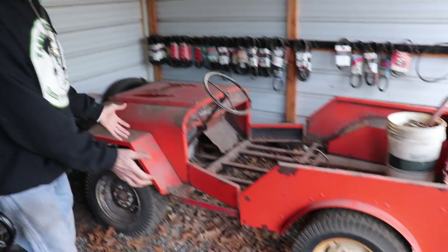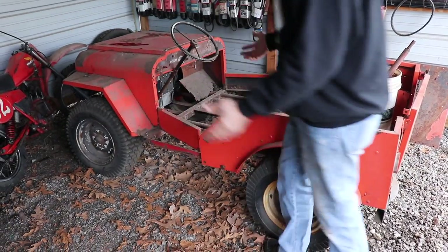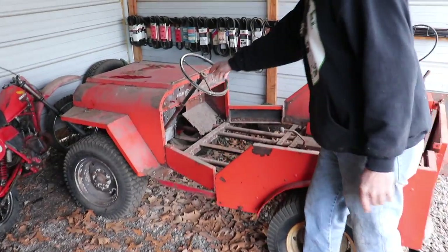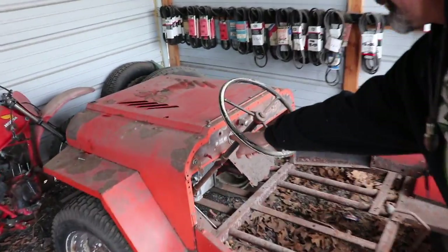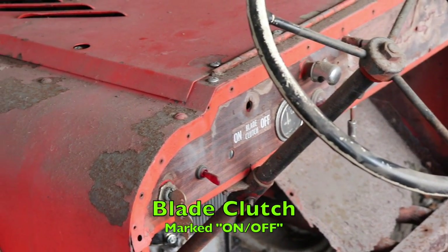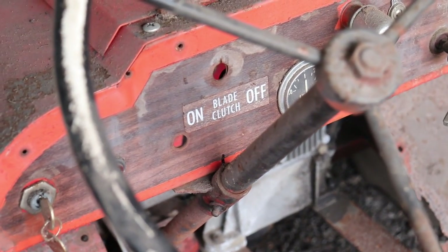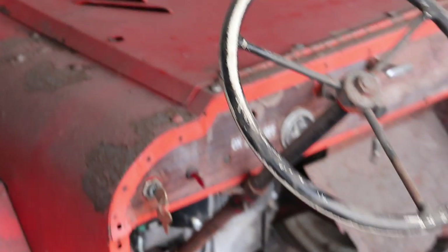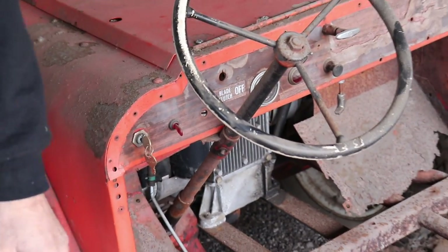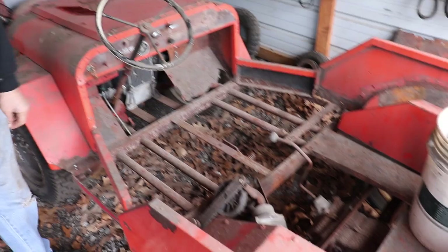When I got it the mower deck was missing. You can tell it was a lawnmower because right on the dash it says 'blade clutch on and off.' There was a lever on here that engaged the blades. Pretty cool, ain't it? It's rare, and worth money even in this condition.